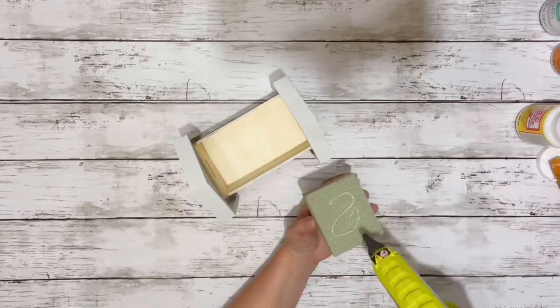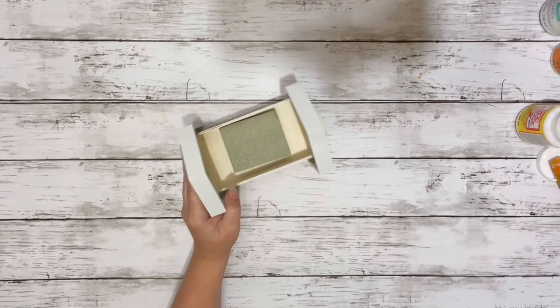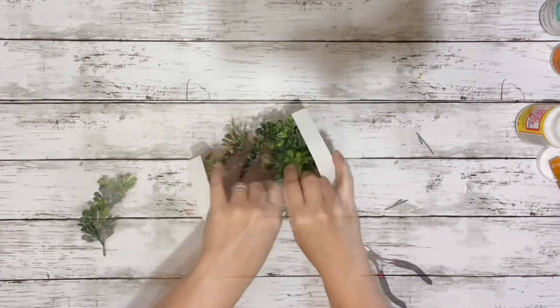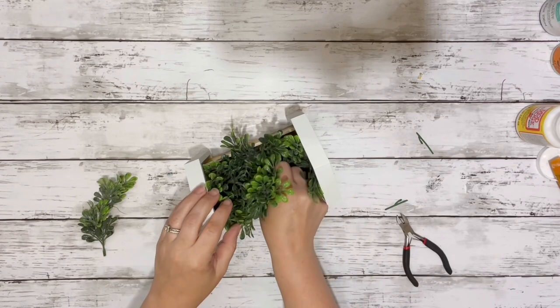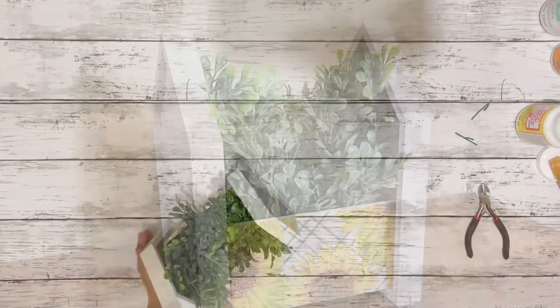And that's what it looks like completed. Next I put floral foam, hot glued it inside the crate, and then filled it with the Boxwood Picks from Walmart. I didn't bother painting the inside of the crate because you won't see it, but you can totally do that if you'd like. Decorate it however you wish — I just stuck with some simple boxwood and it turned out so adorable.